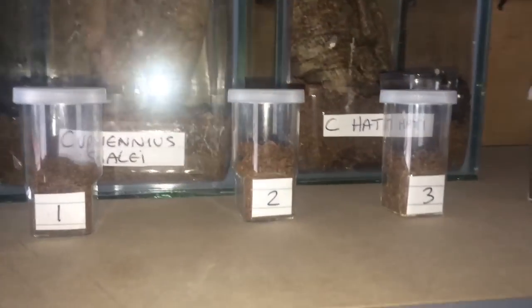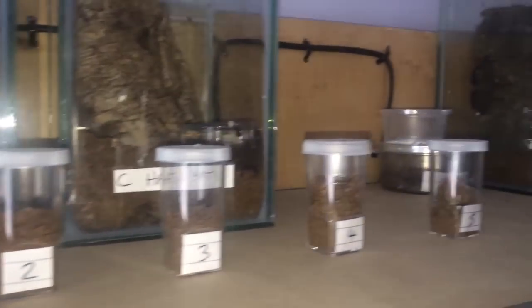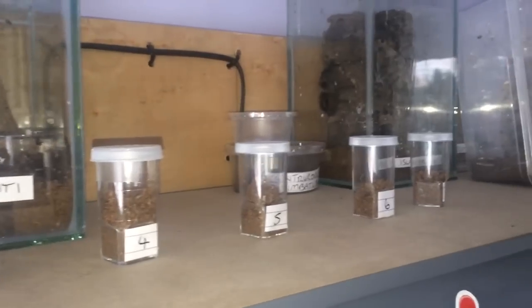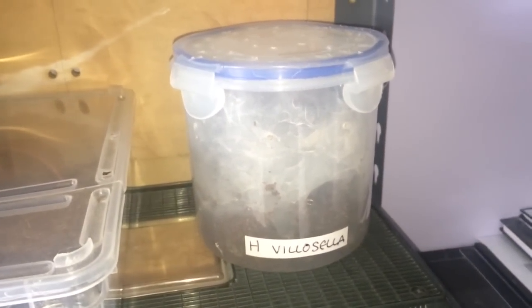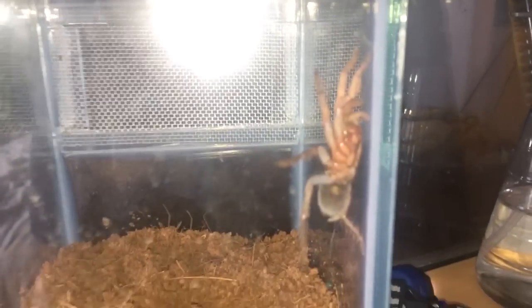I've still got seven, including my death stalker, so still got seven — that's not too bad. Everybody else is doing fine in my collection. I got these in my last video — seven Heterometrus species Cameroon. I'm doing a little swap deal with my good friend Phyllis Powell; she wants three of these and I'm swapping them for the H. vosseleri communal she's got — three altogether, they're about three centimetres. So I'll get rid of three and keep four.